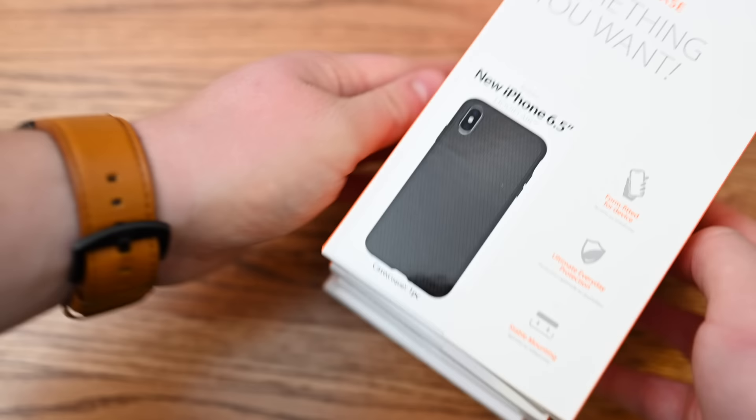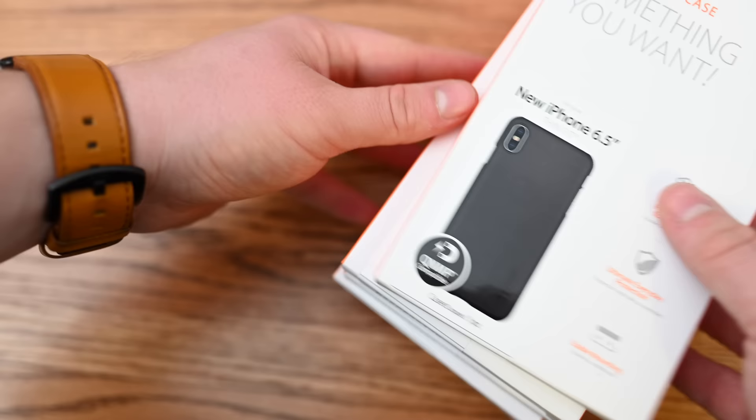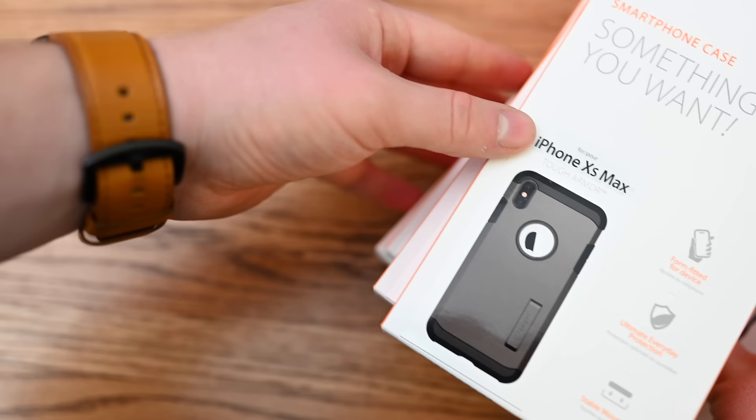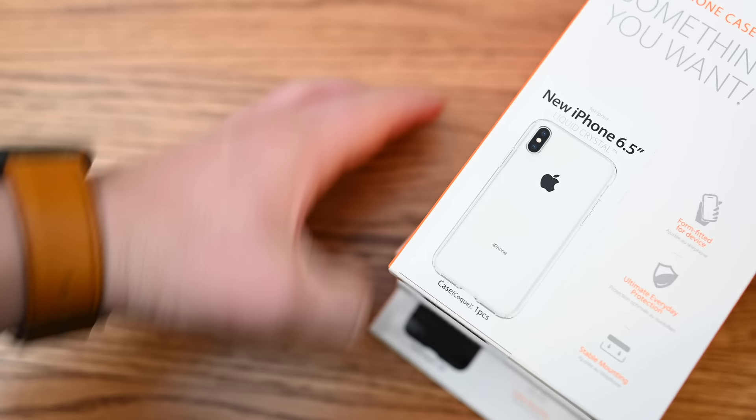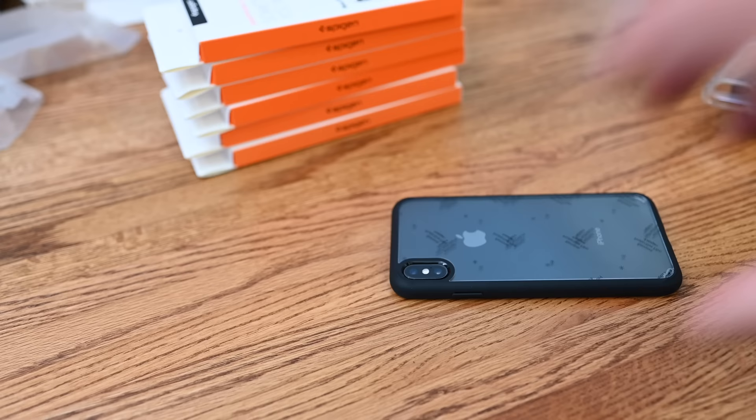Spigen is a well-known name in the case world. They have very affordable cases and a huge lineup for the iPhone XS Max, as well as the XS and XR. We've only picked out a few of their new cases — they have even more available online. A few of the favorites include the Ultra Hybrid case, which has a clear back with rubber around the edges. It feels very solid, allows you to see the back of your phone and the Apple logo, while keeping things pretty minimalistic with some nice protection.